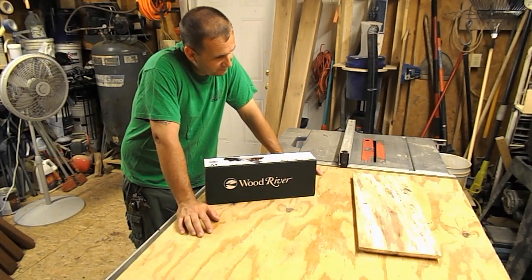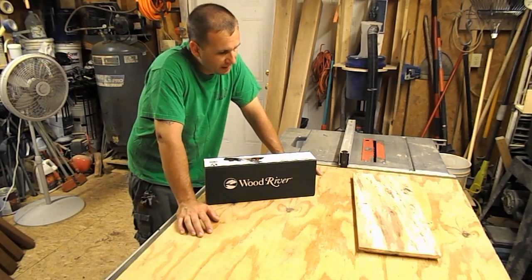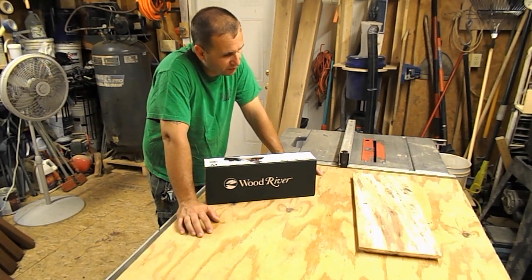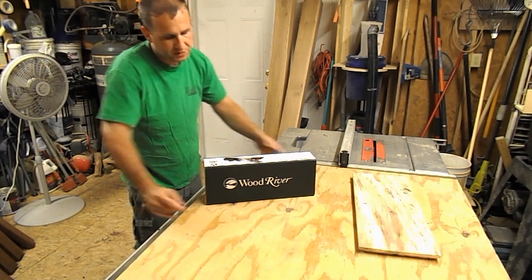The 5.5 is generally thought of as an all-purpose plane capable of performing the smoothing task of the smaller planes and the joining task of the larger planes. Features include soles and sides machine flat and square, lightly finished bubinga handles, and minimal tune-up required before use.